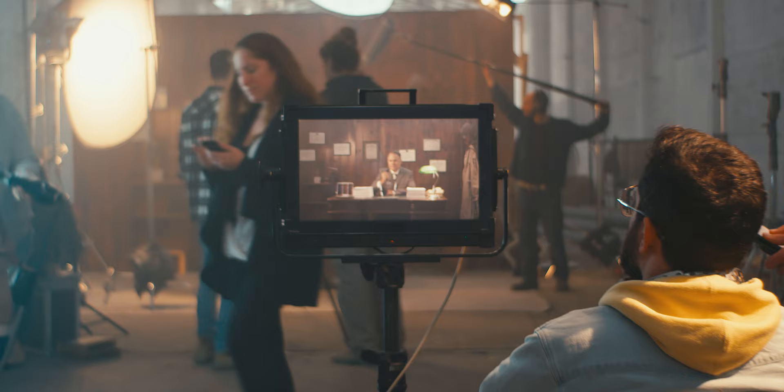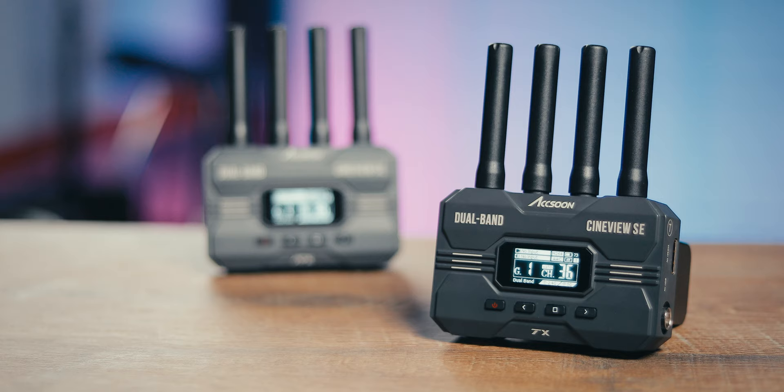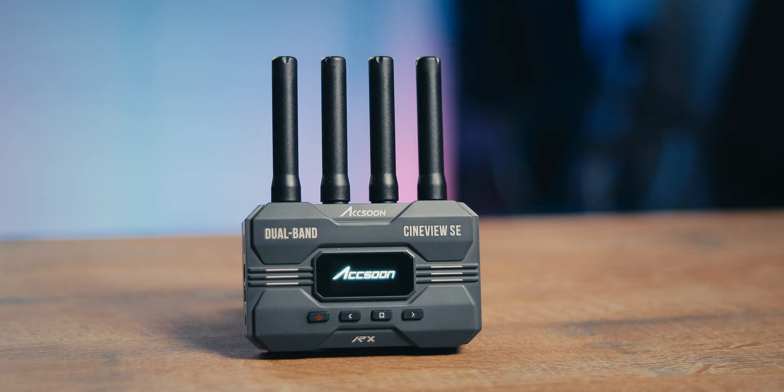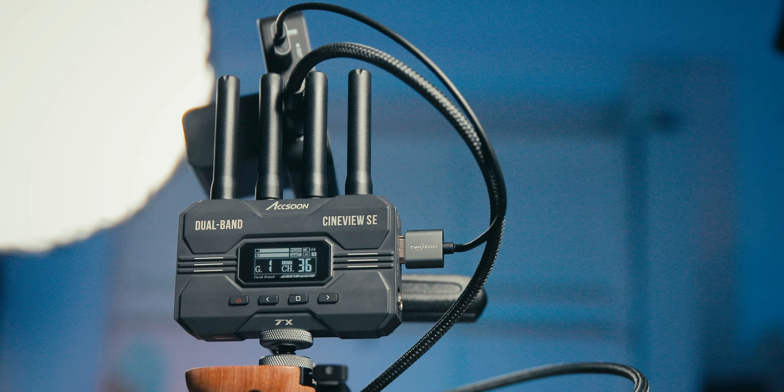The most important feature of a wireless video transmitter is not range — it's stability. Without a stable signal, a wireless solution is pointless. This is where the Action CineView SE shines: it transmits on 2.4GHz and 5GHz dual-band frequencies simultaneously for increased stability, streaming up to 1080p 60fps. You can still film in 4K, but the monitor image is limited to 1080p 60fps. The image quality on a 1080 monitor is crystal clear, and I have never experienced any dropped frames — I really trust the CineView SE.